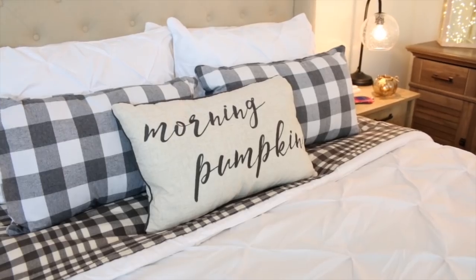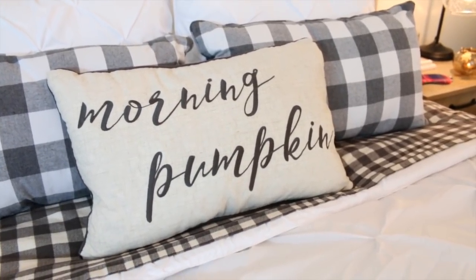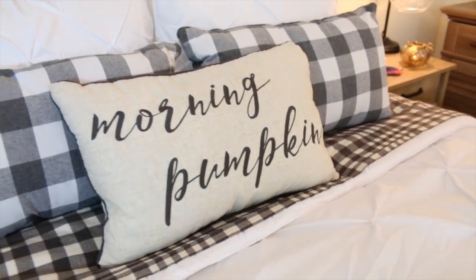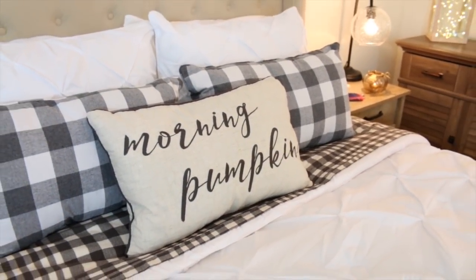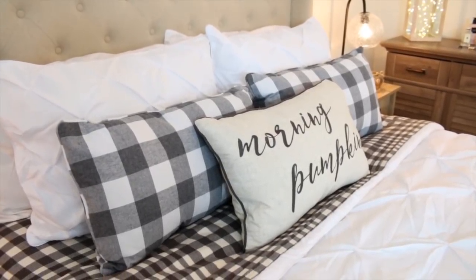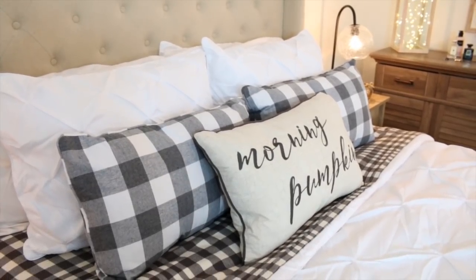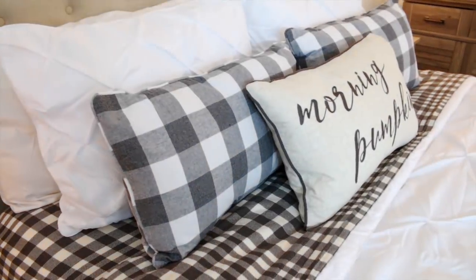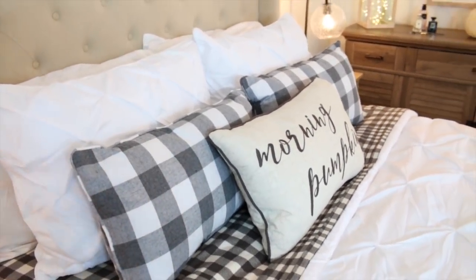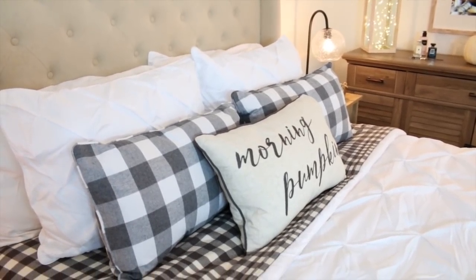I found this HomeGoods pillow here — I just thought this was the perfect fall pillow for our bed. I love that it says 'Morning Pumpkin' and I love the fancy writing on it. I also ended up finding these plaid pillows at HomeGoods as well. I love plaid so much — I think I've told you guys a million times. These pillows go perfectly with my Morning Pumpkin pillow and they also match my flannel sheets from Target.